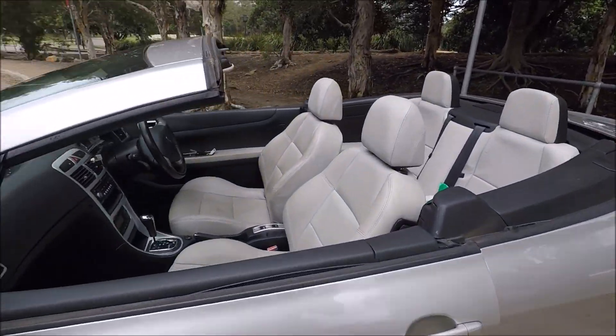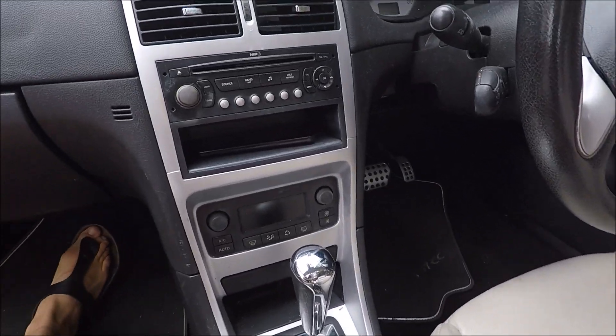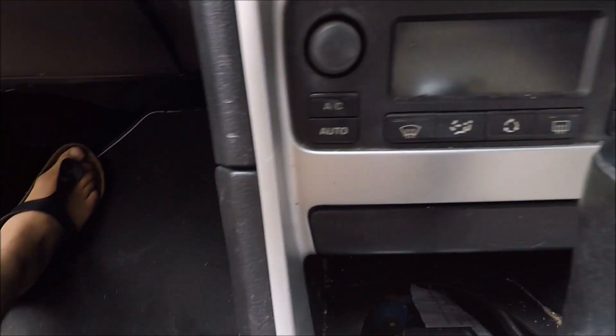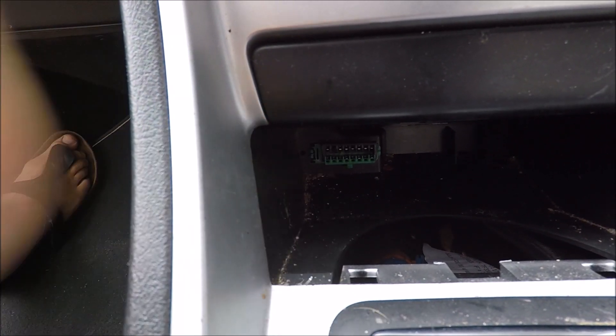The OBD2 location is actually in the center of the car, just down in the center console in front of the gear lever. There's a rubber mat - if you flick that up and pull that out, this will expose your OBD2 port.